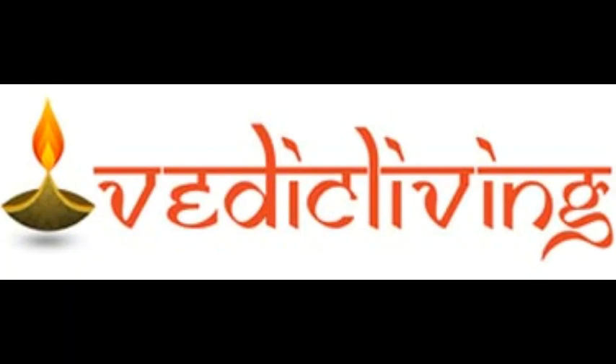Now let us see how to do Aachamanam in the right way.